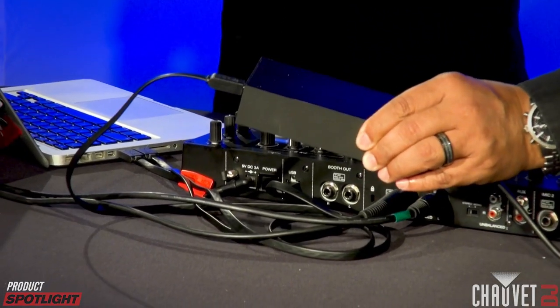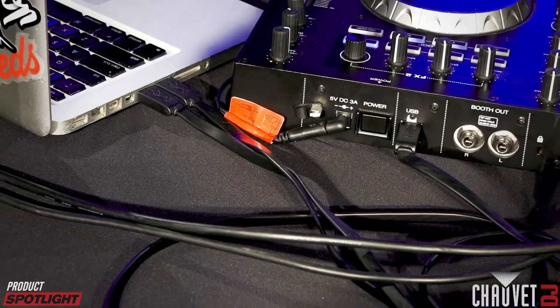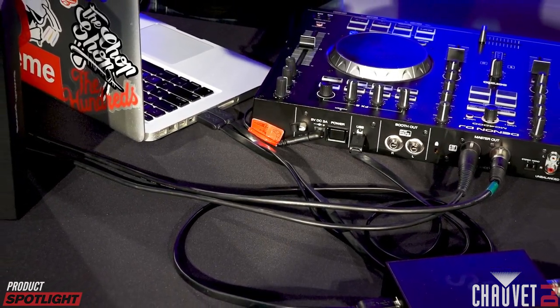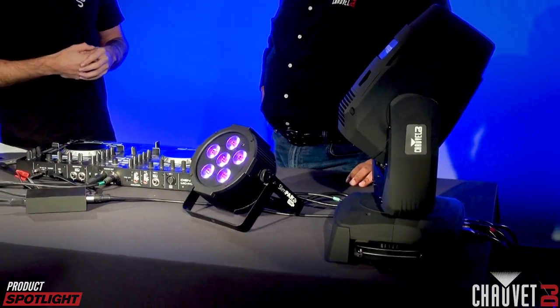So here you can see the setup — it's really easy. You can have your hardware unit, your lights, and your DJ controller all running on one laptop. We've got some Chauvet DJ fixtures here. This is the actual interface, and that's basically what the hardware is — this box interface. You go USB out into the D-Mix interface, the SoundSwitch D-Mix interface, and out into your lights, which are daisy-chained one to the next. So you've got one output that can connect to any number of lights depending on the size of the rig.